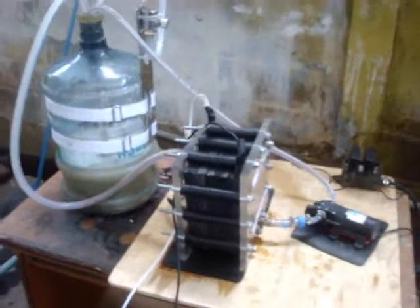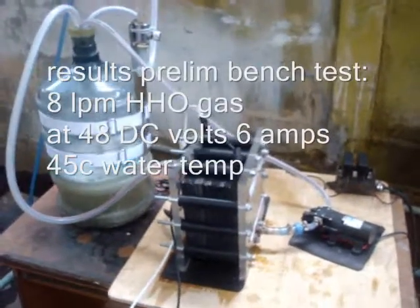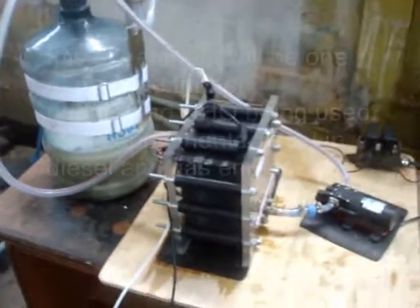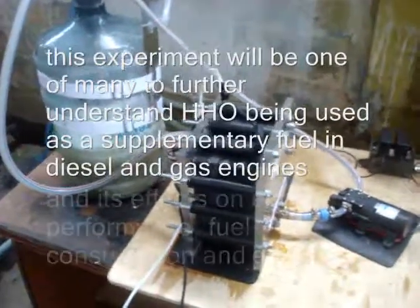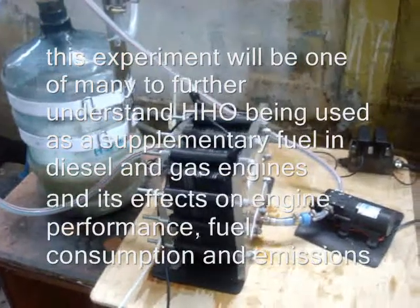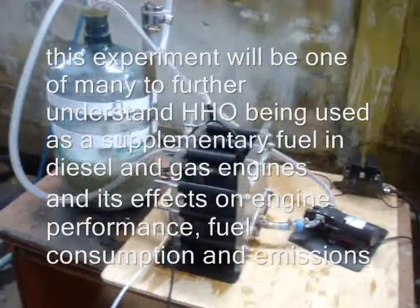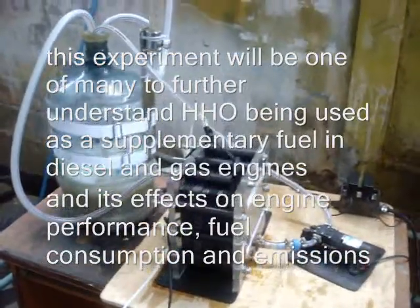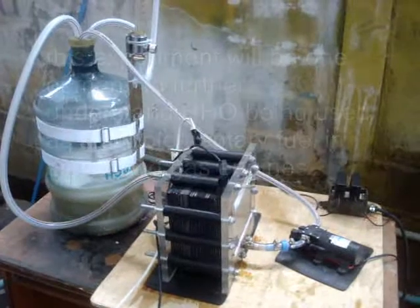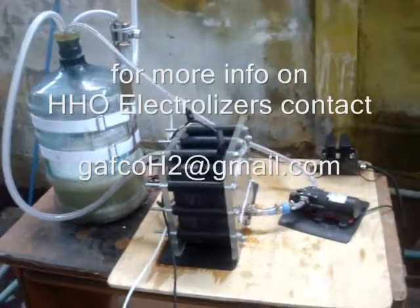So this is our second preliminary bench test — very rough, but we're making bubbles here in Thailand. Eventually we want to take that HHO and vent it into the intake of gasoline and diesel engines to get better performance, better horsepower, better fuel efficiency, better gas mileage, and cleaner emissions. It's a win-win situation. That's it for now from our lab here in amazing Thailand.